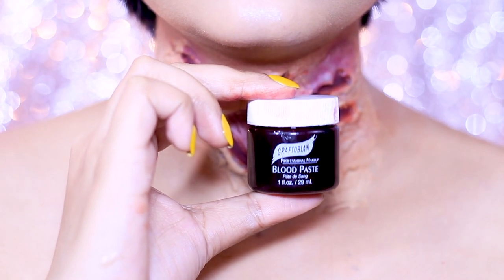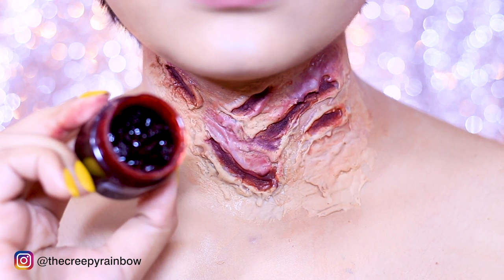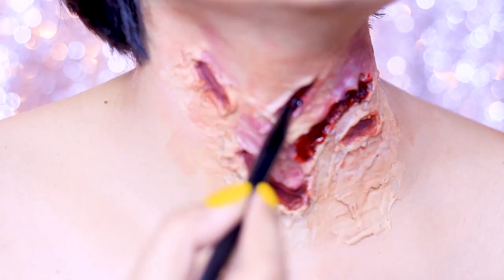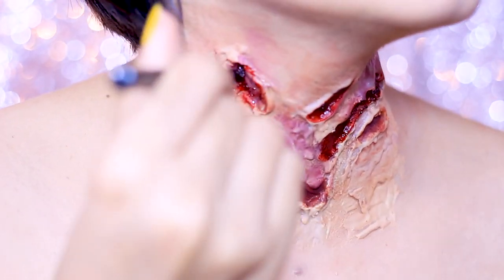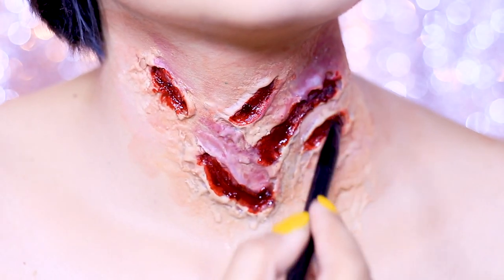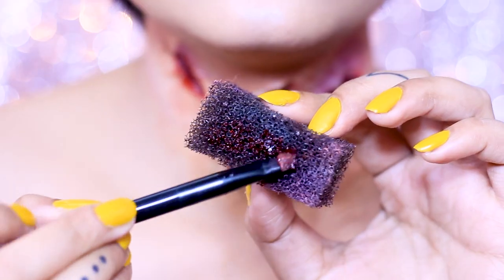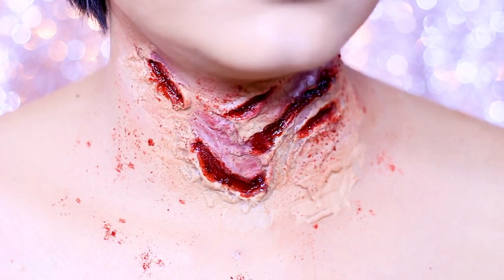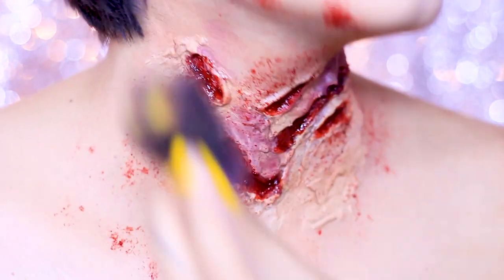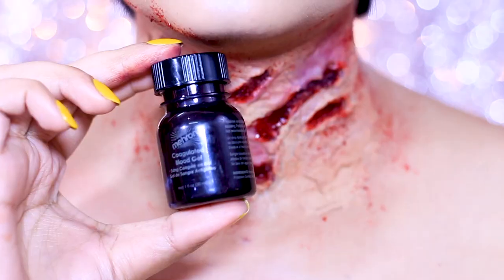Once I'm done with the painting, I'm going to apply some blood — this is the scab blood from Graftobian. It has a thick gel-like consistency. I'm applying it inside my wound with that same brush, really heavily, because I want my wound to look juicy and nice. Then I'm taking a stippling sponge, applying some scab blood onto it with the brush, and stippling it here and there as if blood splatters are all over my wound to make it more realistic. I'll go back and wipe some splatters if the pattern isn't looking organic.